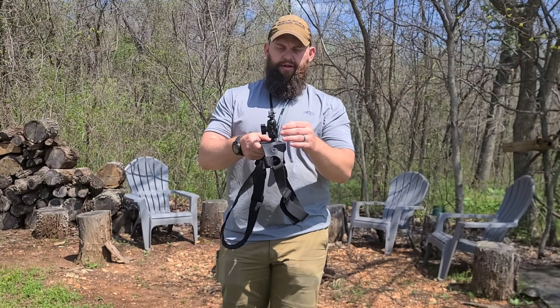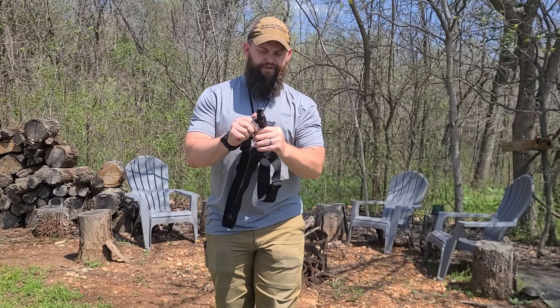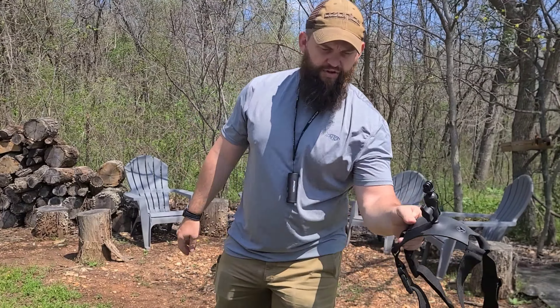Another accessory you can get is a shoulder harness, so you can fit it on either side of you. If you're out there fishing, archery hunting, or deer hunting, and you don't have anybody to film or you're not self-filming with a bigger camera, that thing should be pretty beneficial.